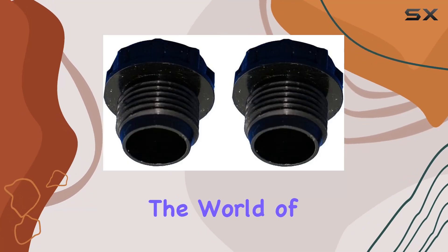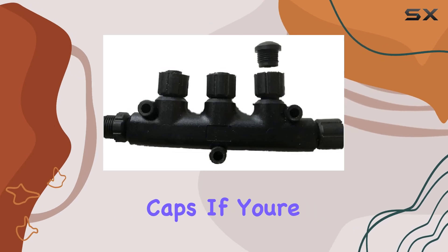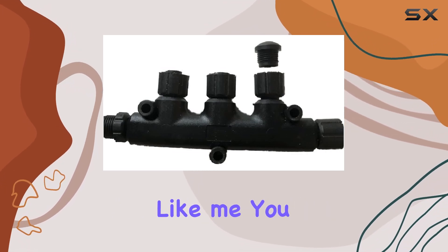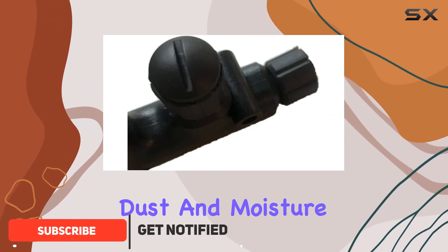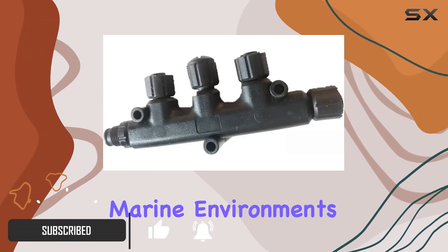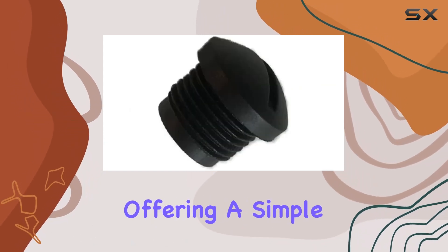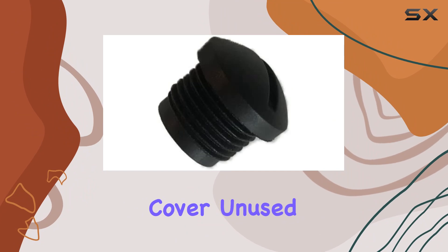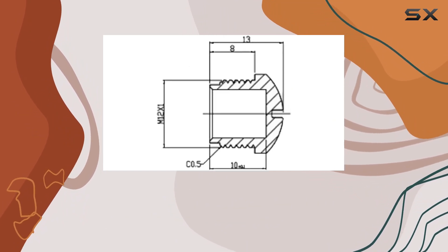Today, we're diving into the world of NMEA 2000 with a close look at the Regatta processing blanking caps. If you're a boating enthusiast like me, you know how crucial it is to keep your connections protected from dust and moisture, especially in marine environments. These two-pack blanking caps are designed to do just that, offering a simple yet effective solution to cover unused female connectors on your NMEA 2000T connectors.